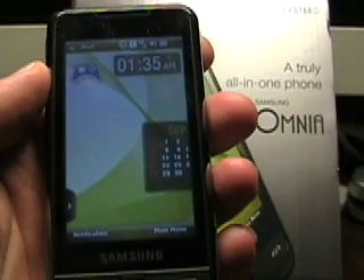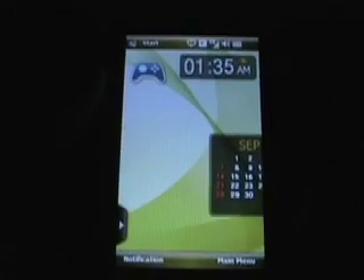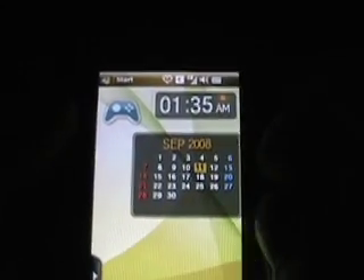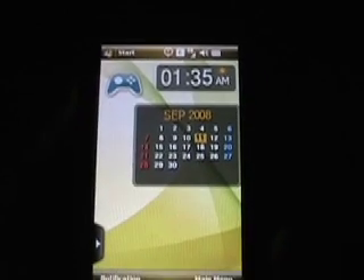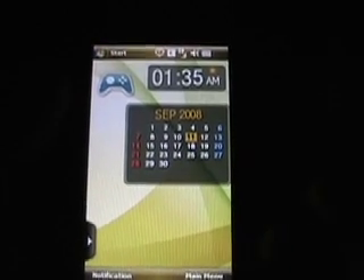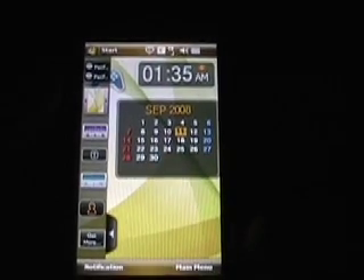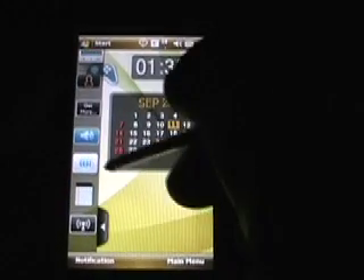So let me go ahead and turn off the overhead light and see if we can get a better look at the hardware here. Let me show you a few things with what Samsung has done. This is the main today screen. If I tap over here — let me pull the stylus out so I can get my finger out of the way — you'll see there's a bunch of widgets along here. If you scroll up and down, you can access the different widgets.